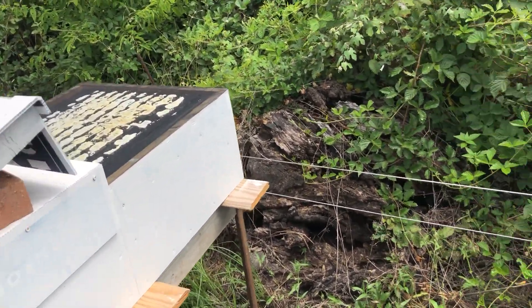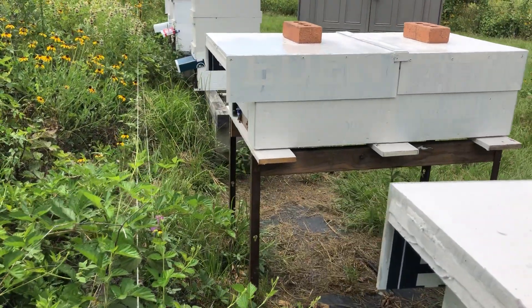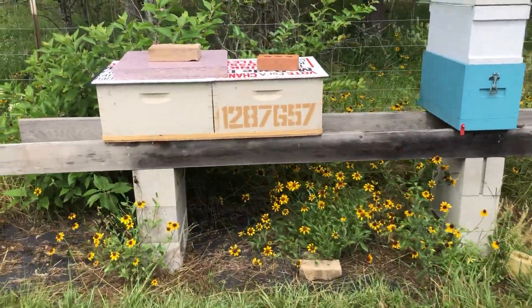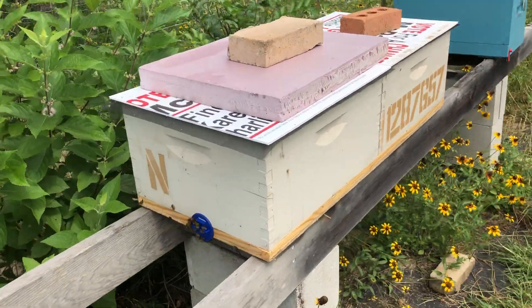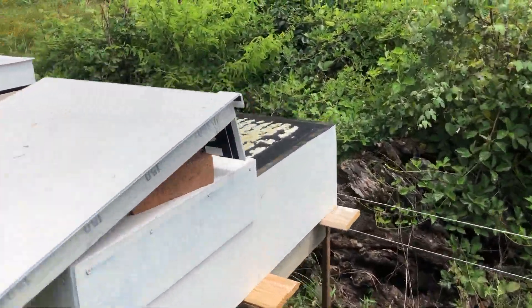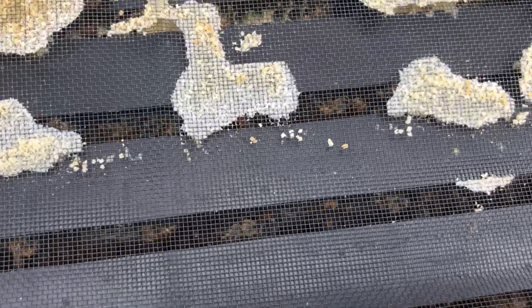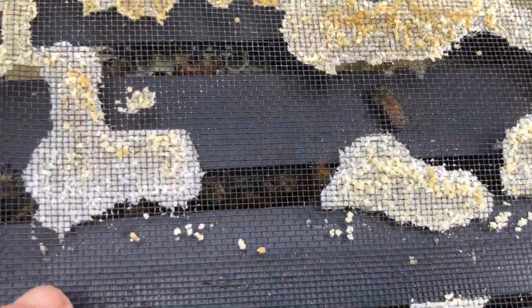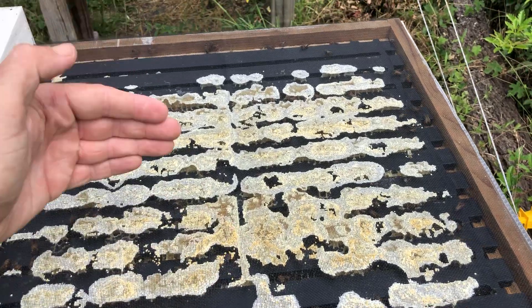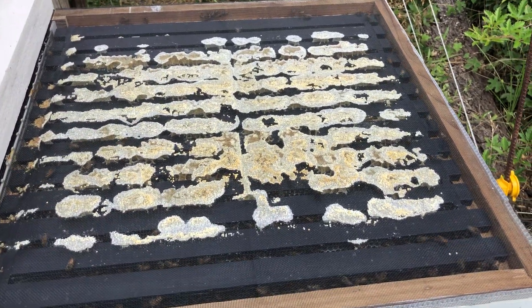No bearding on any of these. There's another one right over there — no bearding, no bearding here. I've got this little Langstroth in a different kind of design but in the same orientation — no bearding there either. And these boxes are full. The outside frame doesn't have much on it, but you get in one or two frames and it's solid, all the way. Nine or ten frames right there of a brood nest — that's just rocking and rolling.